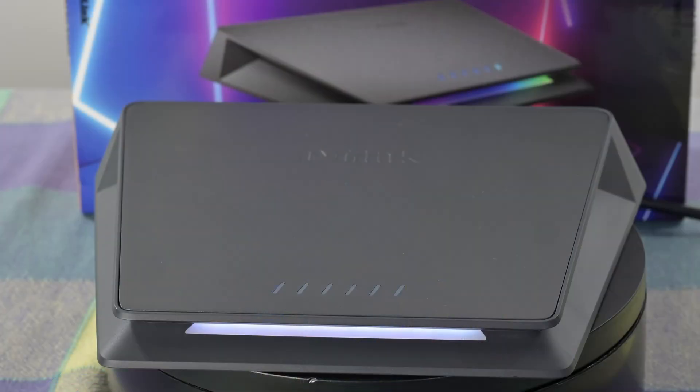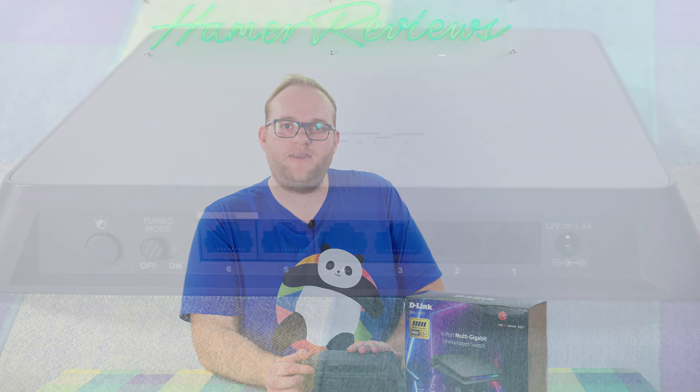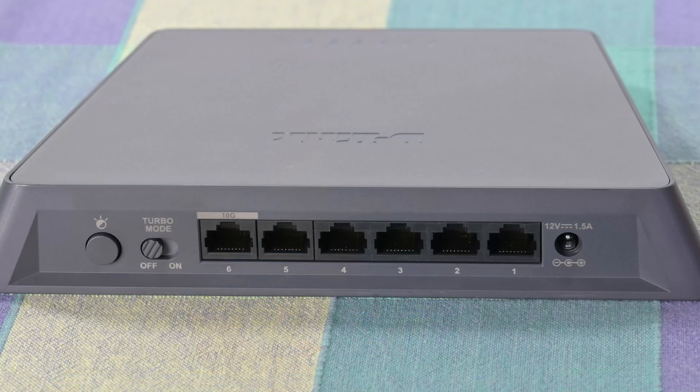On the front you have a light bar. The light bar is usually white, though this has a turbo mode, and when you flick that on you get a very cool blue and green RGB effect. On the back, most importantly, you have the five Ethernet ports, you have a button on the far corner to switch those LEDs off in case you don't like them, you have the turbo mode switch, and then you have the 12-volt power adapter.